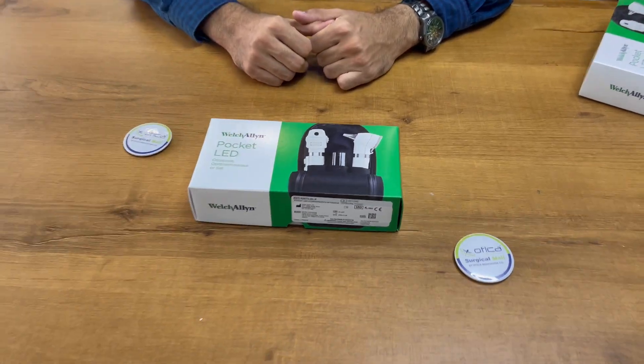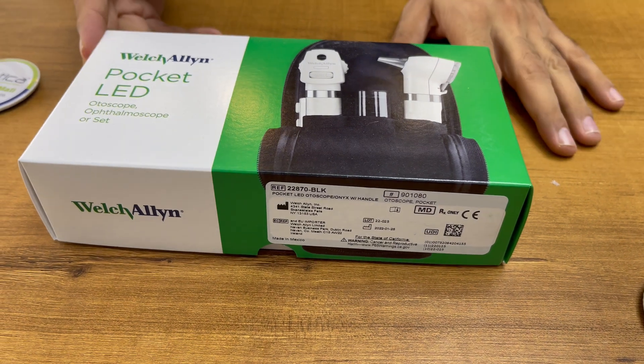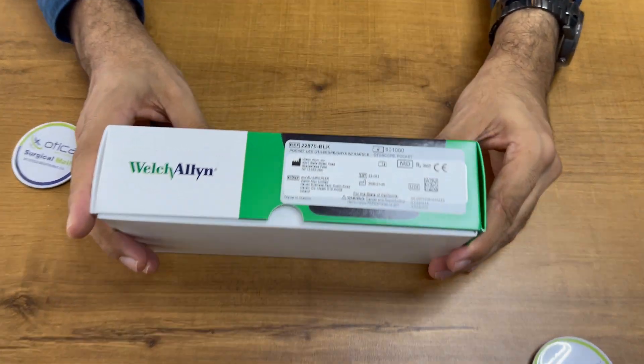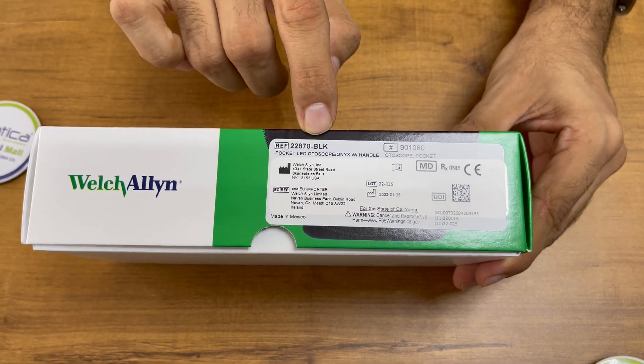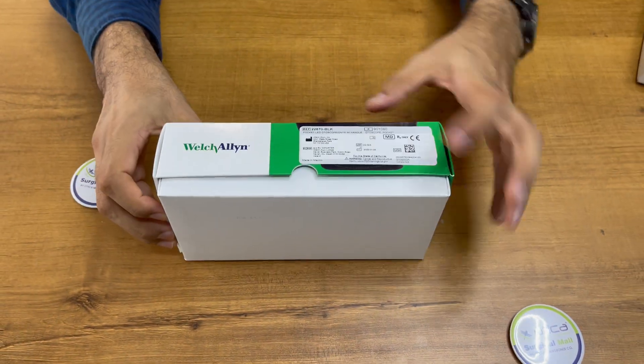Hello friends, welcome to Otikam Editronics company. Today we are going to demonstrate an unboxing of the pocket LED otoscope. The model number of this pocket otoscope is 22870. This is a very good machine that comes from USA and is made in Mexico.